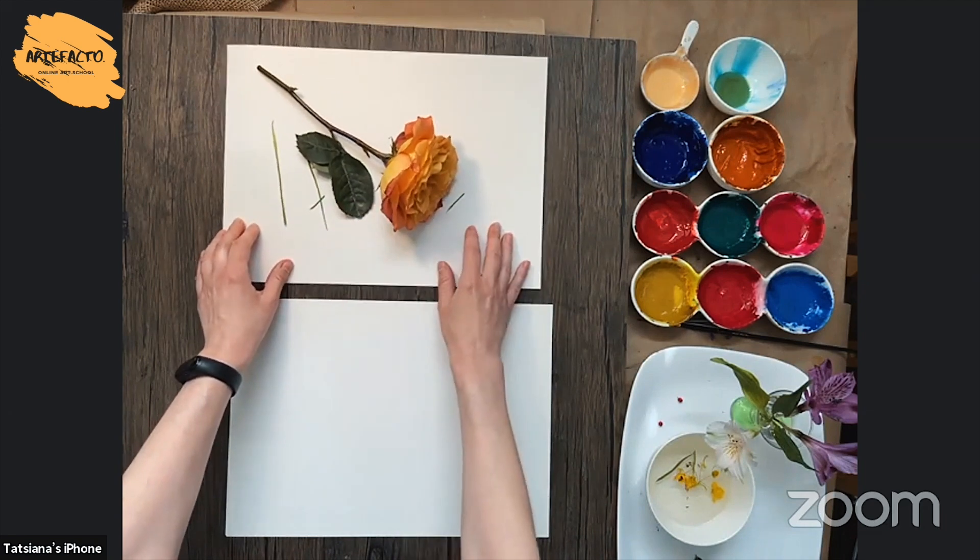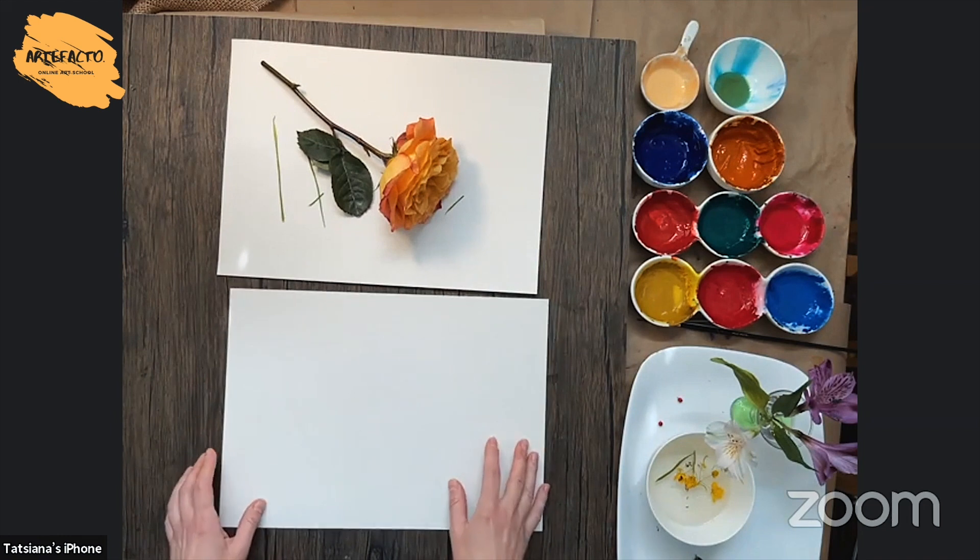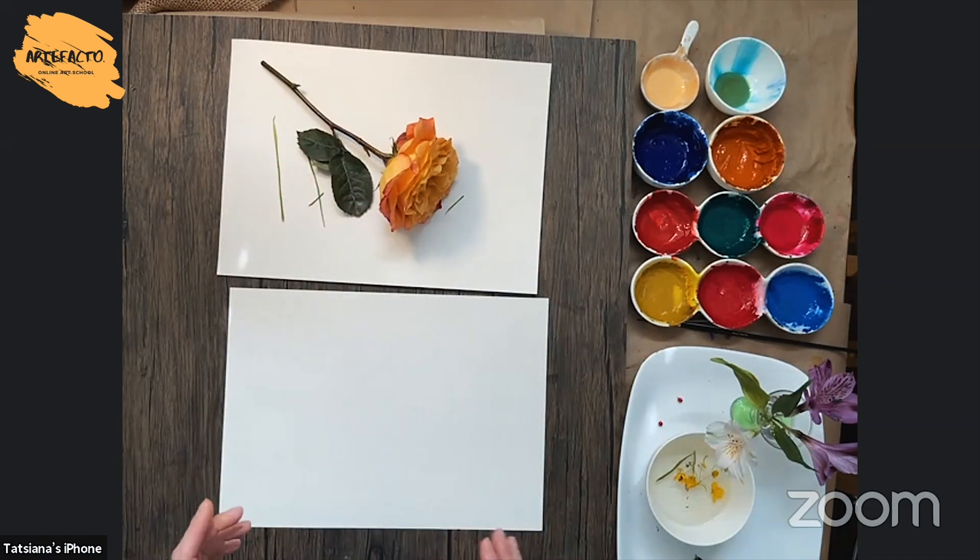So I bought this rose on sale and it wasn't really fresh, so it has only like three leaves. And in that case, usually I can use leaves from another rose.